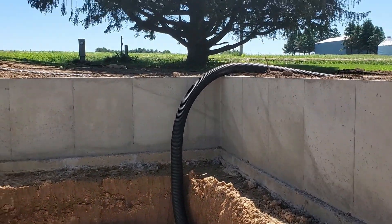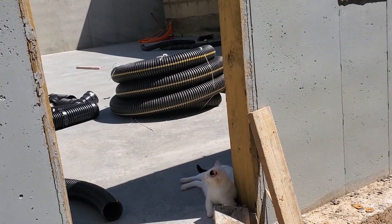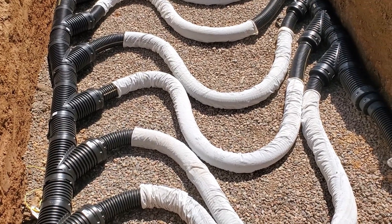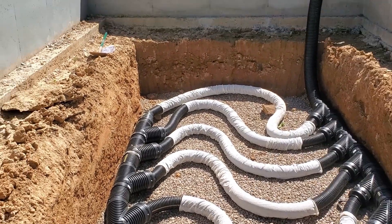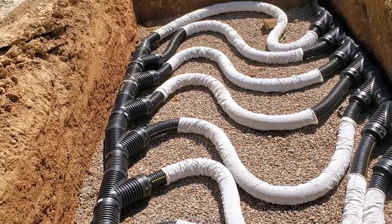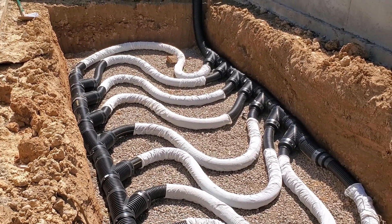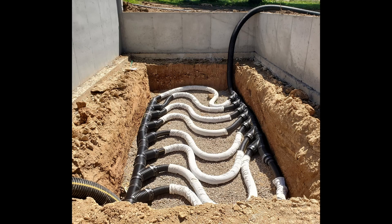I feel like I should say this should not be seen as a tutorial. This is what I did based on my situation, and some of the reasons I did it this way were because I was forced by the circumstances of the project. It was the best I could do in the situation. If I'd had unlimited money and certain differences in topography, I probably would have done things differently, but money is always a concern. I also have extra drainage tile pipe and I'm going to end up putting in a second layer, which you will see shortly.